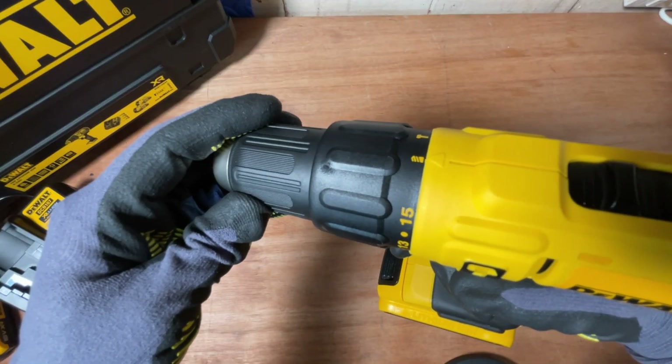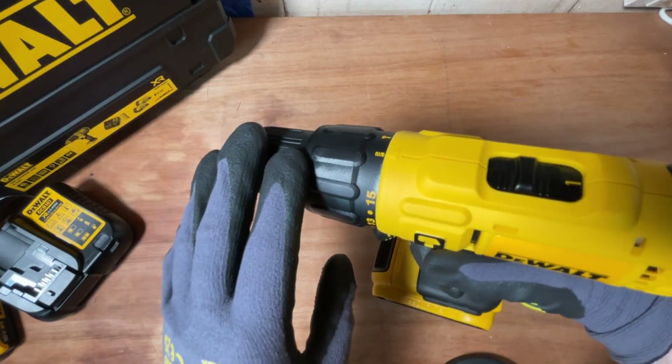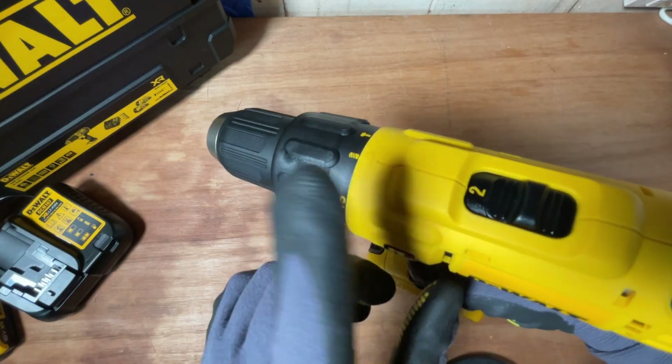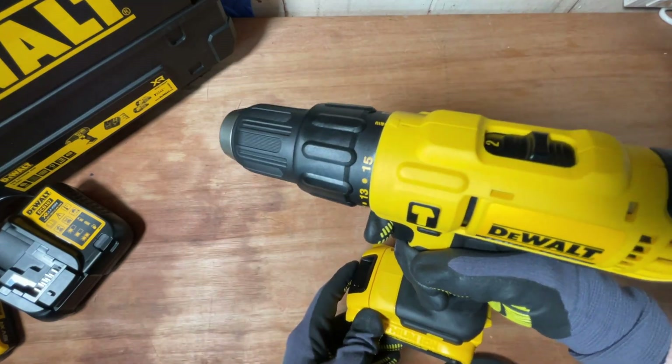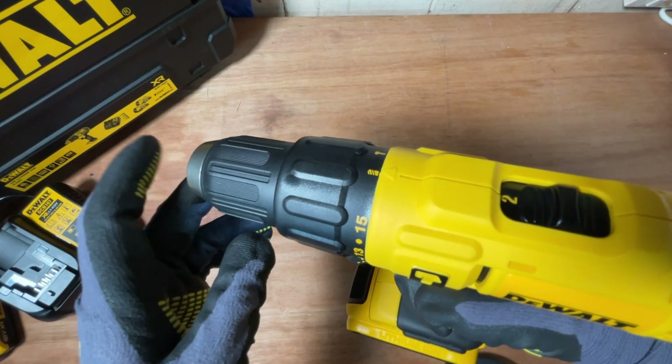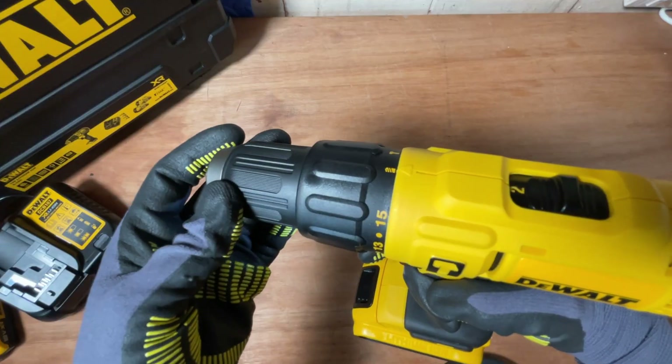With setting one, the chuck moves slightly slower but you're given more torque from the drill. If you switch to setting two, the chuck moves much quicker, however you get less torque in the chuck.